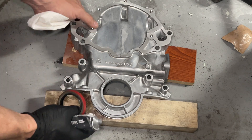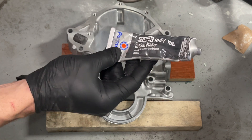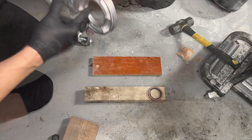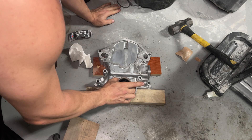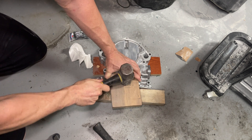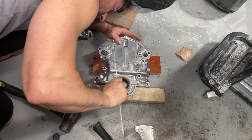I've got some boards set up here supporting our timing cover nice and sturdy to get the main seal put in the front. I'm going to use some of this gasket maker - it's a high temp kind - to lubricate the area and help drive it in. Got a nice thin layer in there just to help fill in any voids. We're going to line it up nice and flush.